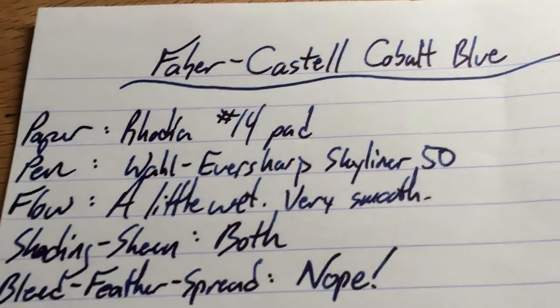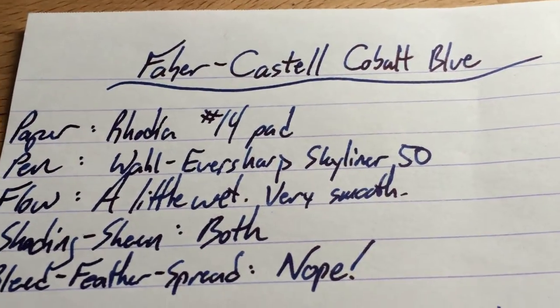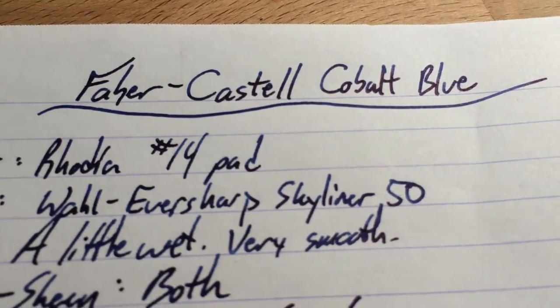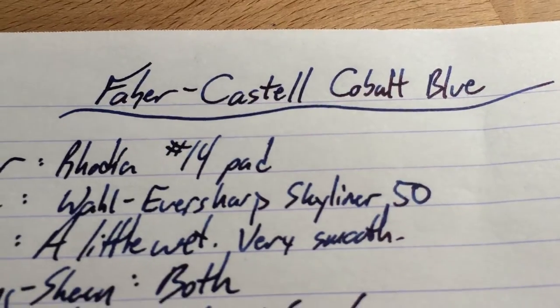If you have a wet pen like this one — this is my Skyliner 50, it's a Wahl-Eversharp. It's got a semi-flex nib that's kind of medium-ish most of the time, but it's also pretty wet to feed that semi-flex. And so you end up with a fair amount of ink on the page.